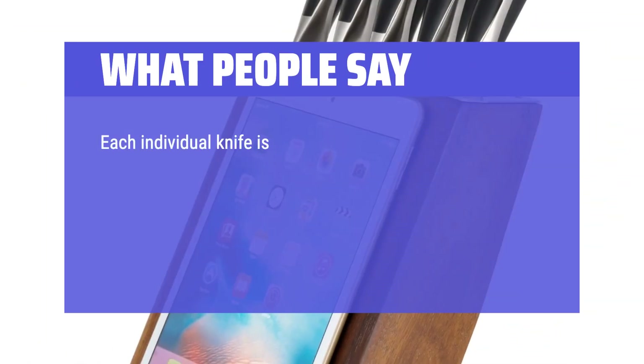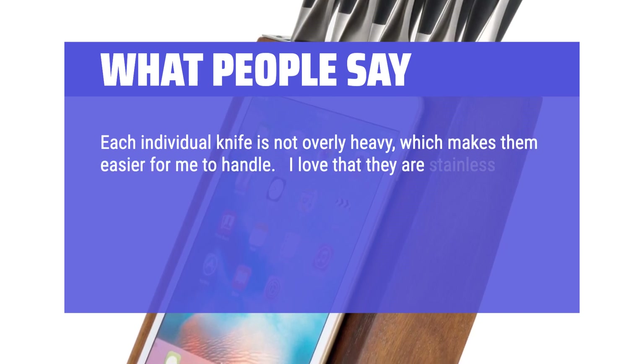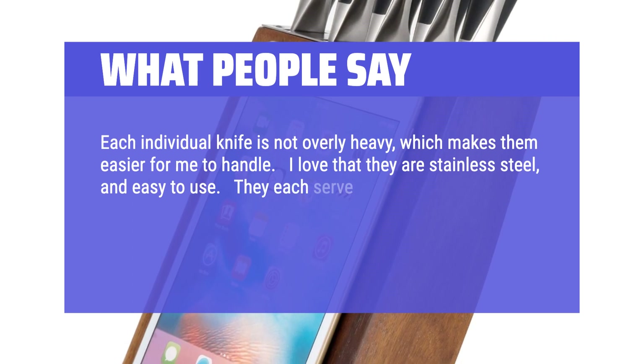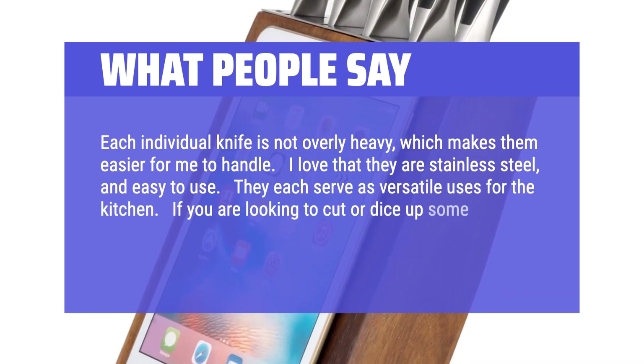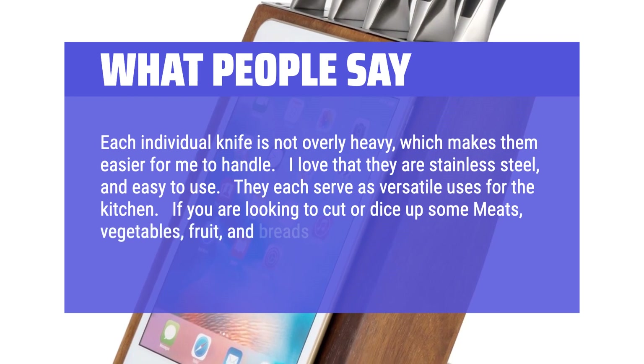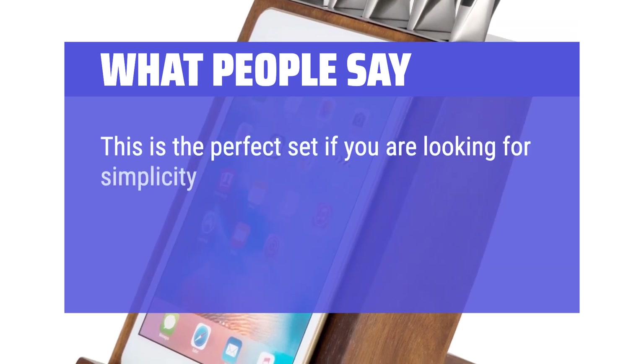Each individual knife is not overly heavy, which makes them easier to handle. I love that they are stainless steel and easy to use. They each serve versatile uses in the kitchen. If you are looking to cut or dice up some meats, vegetables, fruit, and breads, no problem. This is the perfect set if you are looking for simplicity in the kitchen.